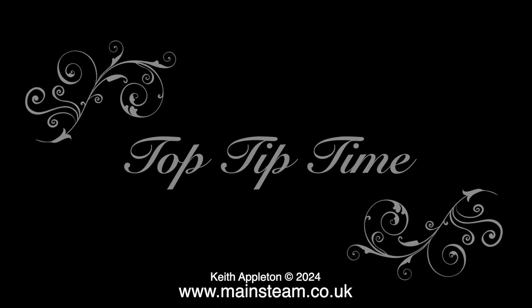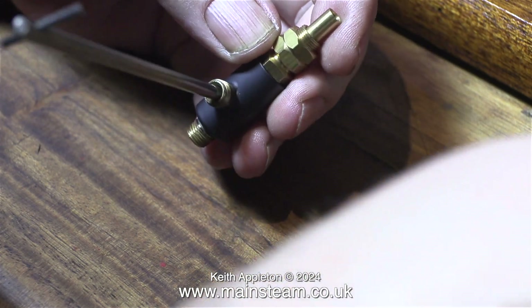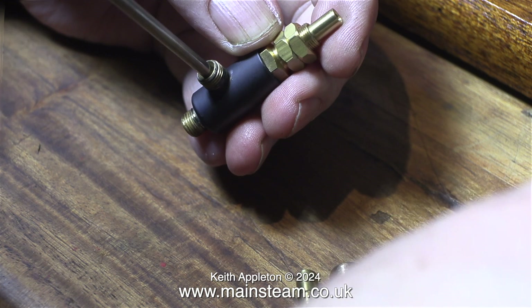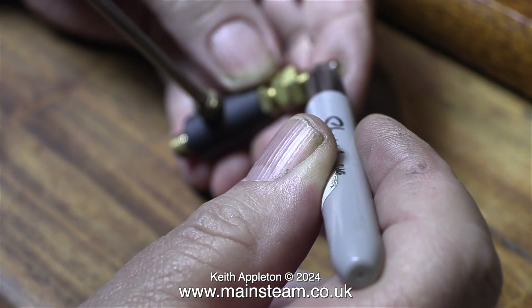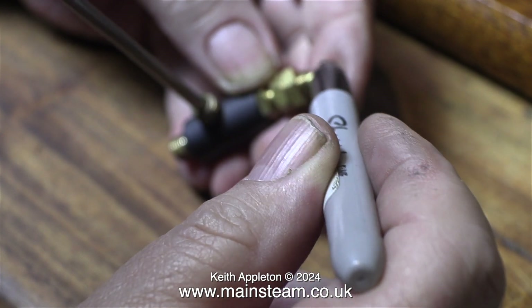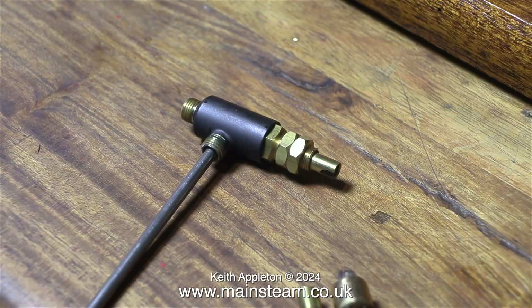Top tip time. As this is a plug tap it's important to make sure that the hole is in the correct place, or at least you need to know where it is for fitting the handle. The handle tells me that it is in the right place and so I'm marking the end with a felt tip pen. I need to know where this is for when I come to fit the handle.